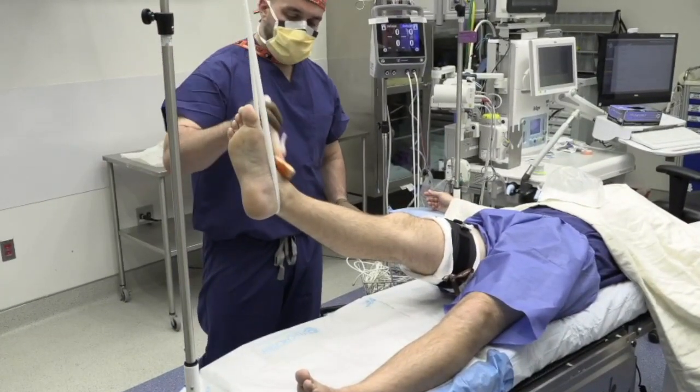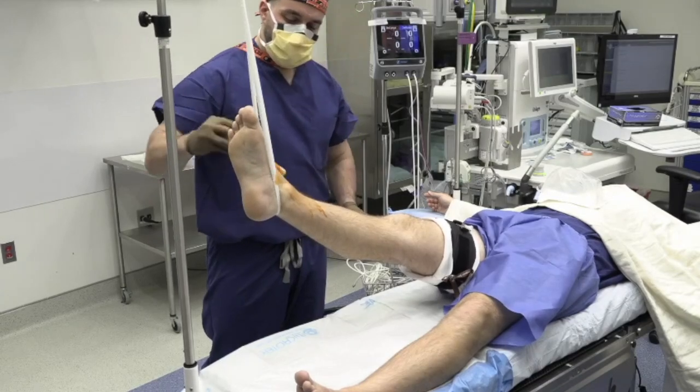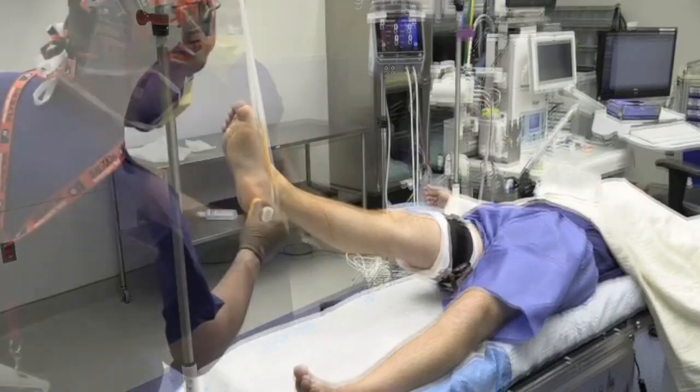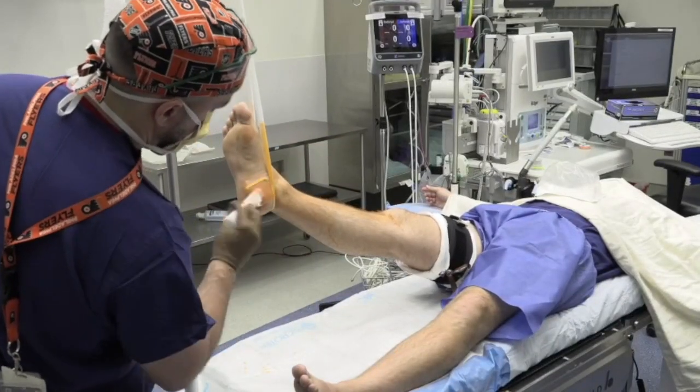Two chloroprep applicator sticks are used consecutively to sterilize the leg, and the leg is then left to dry for a minimum of 3 minutes prior to application of the drapes.